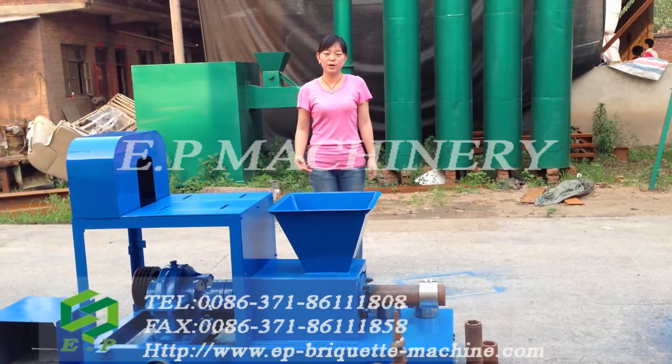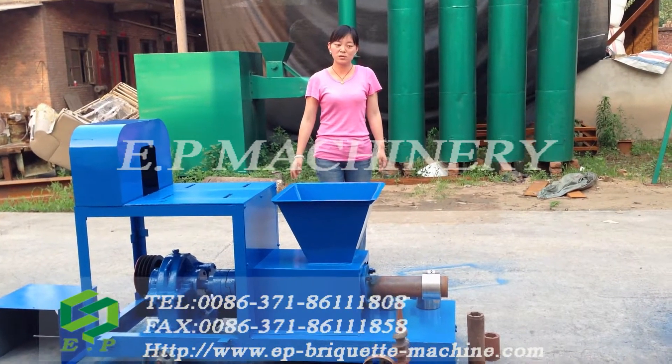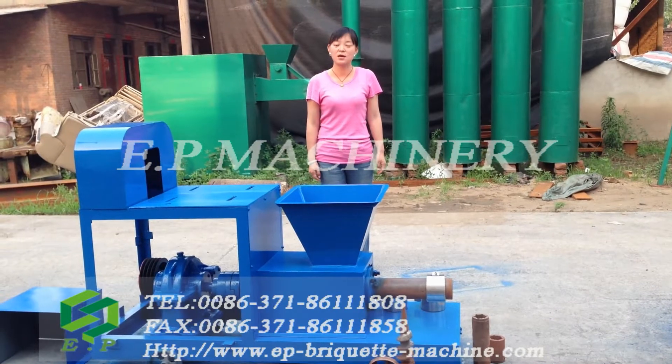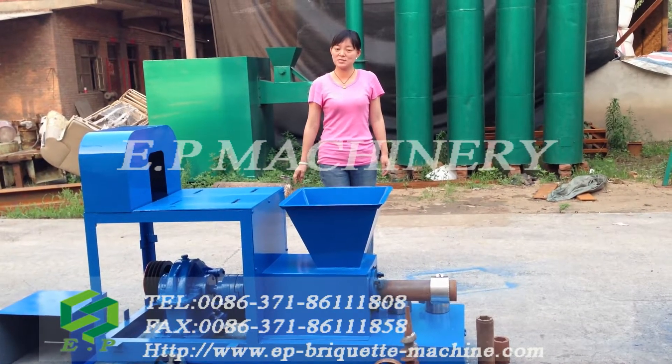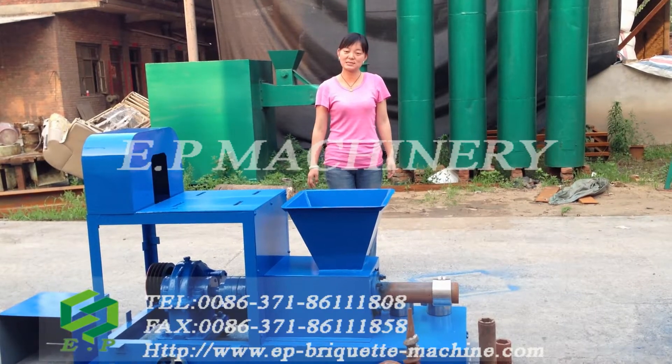The biomass briquette machine is mainly for processing biomass materials. What are the biomass materials? Such as wood, branches, stout, rest-cut, and etc.